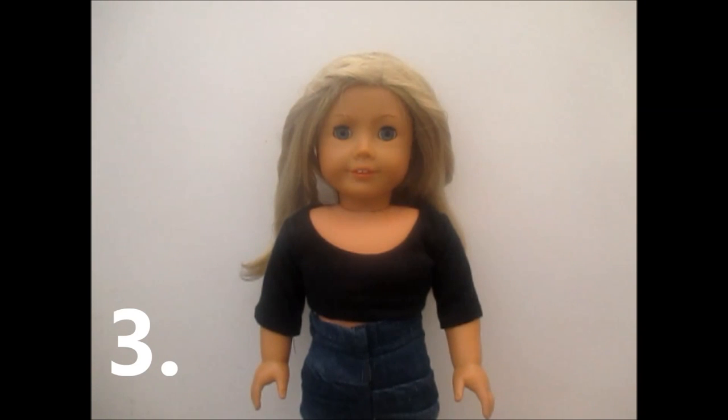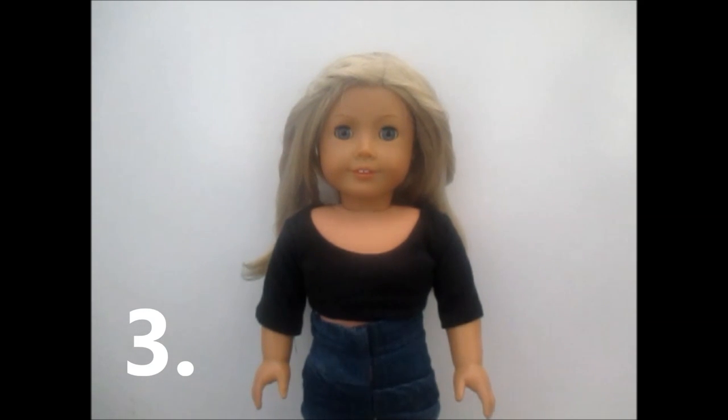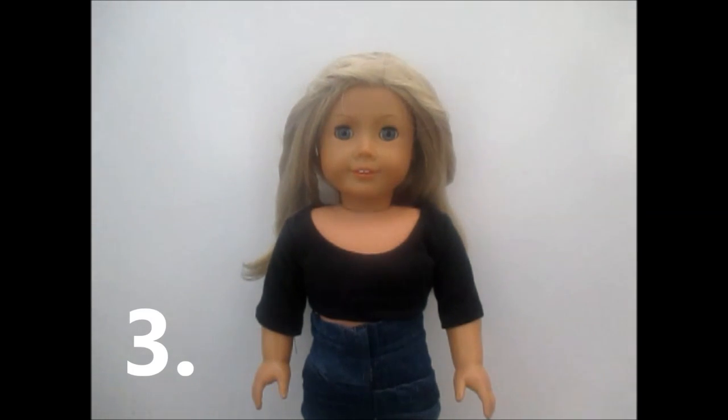Tip number three: choose your dolls and their outfits to match the mood. If I was doing a random morning routine, I wouldn't pick Kit and get her to wear a really nice pink fluffy dress — Kit is our tomboy, so she'd probably wear a football jersey and a pair of shorts. If you stick to those rules, people will relate to your stop motion a lot more. For a morning routine, I'd pick Violet Victoria because she's our typical girly girl, unlike Kit who is our typical tomboy.